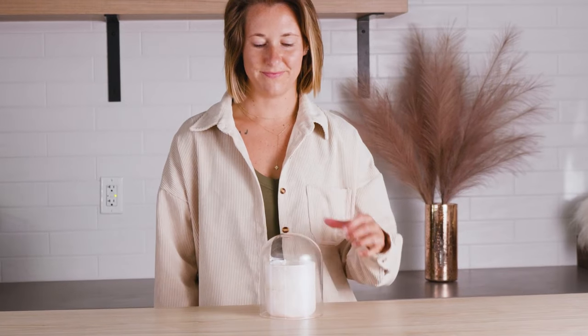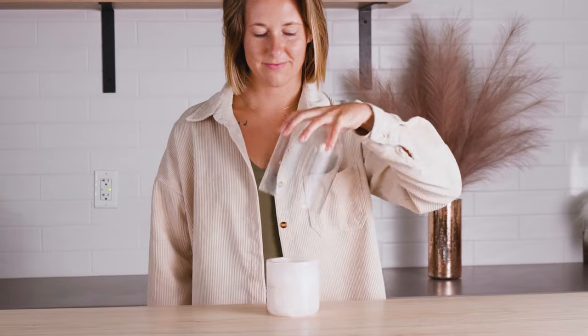When using a cloche for your candles, aside from its gorgeous aesthetic, it also prevents dust and dirt from forming on the top of your candles, keeping your wax bright and clean. The cloche also helps the candle to retain its fragrance throw so that once removed, it fills the room with your candle's aroma.